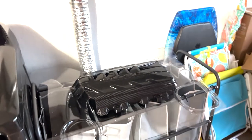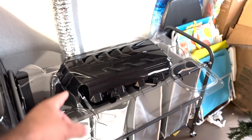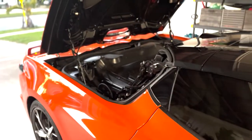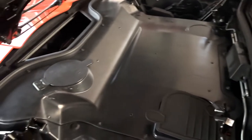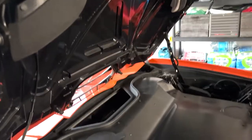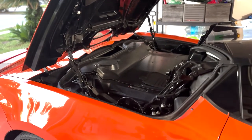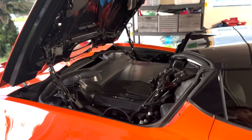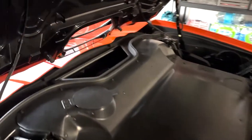In this video, we're going to be installing this clear engine cover and this carbon fiber actual intake manifold cover into the C8. I've got it propped up into service mode — we're going to be able to lift this up at car meets and see the engine, the headers, and all the other mods we've been able to do. This is going to be really cool. I'll take you guys through the process and show you the end result.